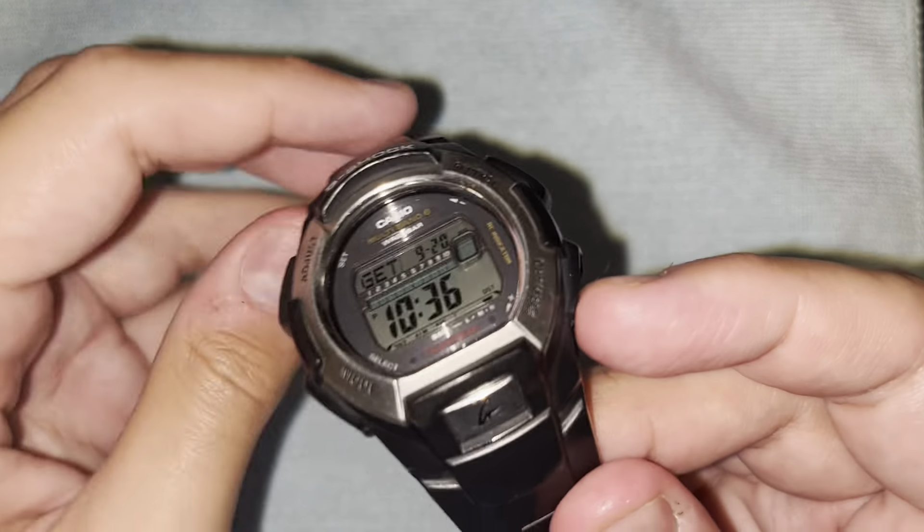When you press the top right button on the main screen, you can cycle between showing the day of the week, month, and date, or showing a second time zone. Up at the top is the actual time for the second time zone. My second time zone and actual time zone are currently the same, so it shows the same time twice, but you can display two time zones on the main screen.